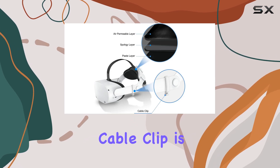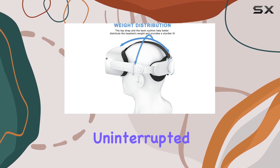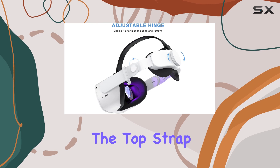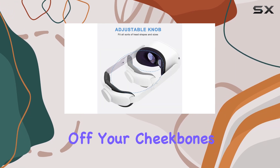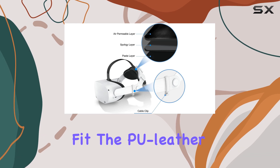The included cable clip is a nice touch, ensuring your VR world remains uninterrupted. The weight distribution is also well thought out. The top strap and back cushion work together to distribute the headset's weight evenly, taking the load off your cheekbones and placing more weight on the back of your head, resulting in a sturdier and more comfortable fit.